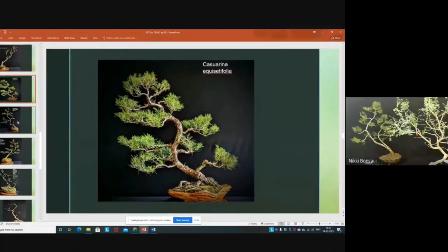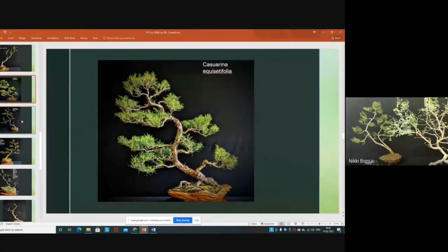This is also a Casuarina with a different trunk line. And this is Caesalpinia — same species.